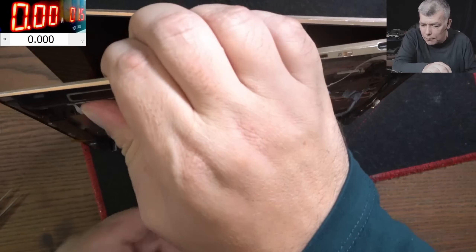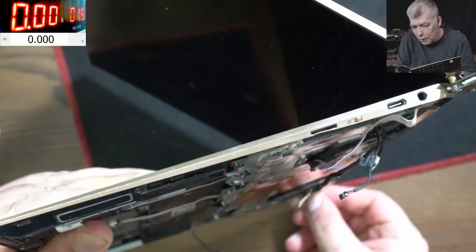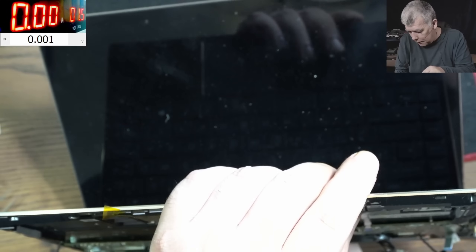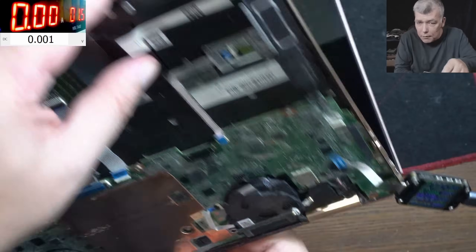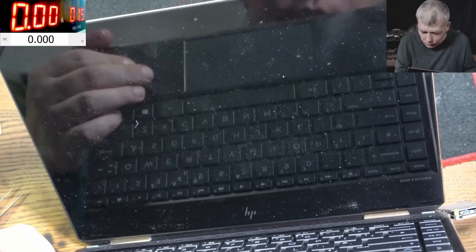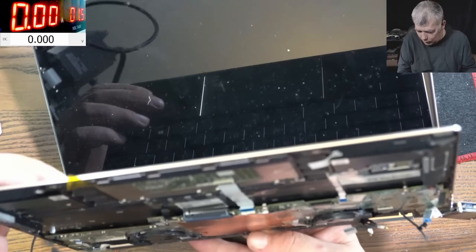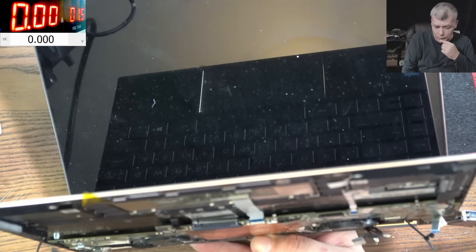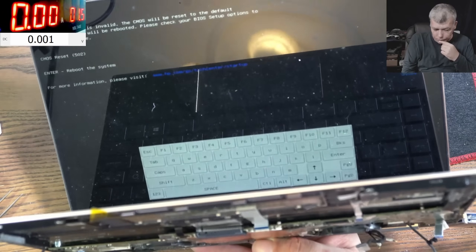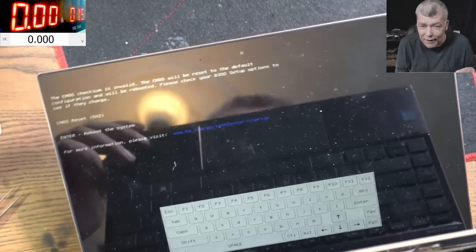Let's see if it's working - we have 19 volts. Pressing the power button... it's coming on, I can't believe it! We have 600 milliamps on the charger, 700 milliamps. Let's see if we have a picture. One amp - I can see one amp. It's working, I can't believe it's working. Enter - reboot the system - ha ha, it's working!